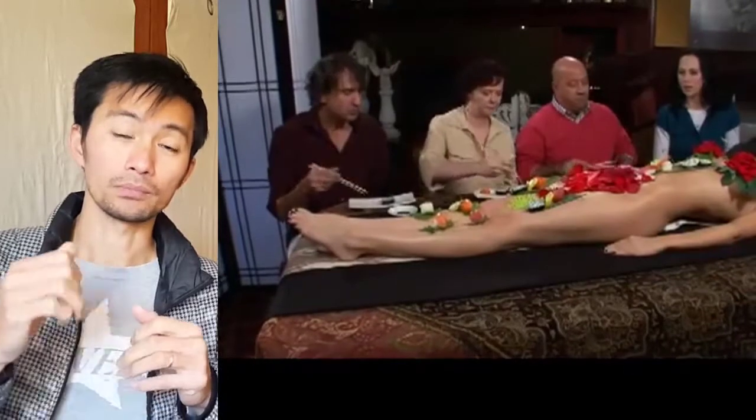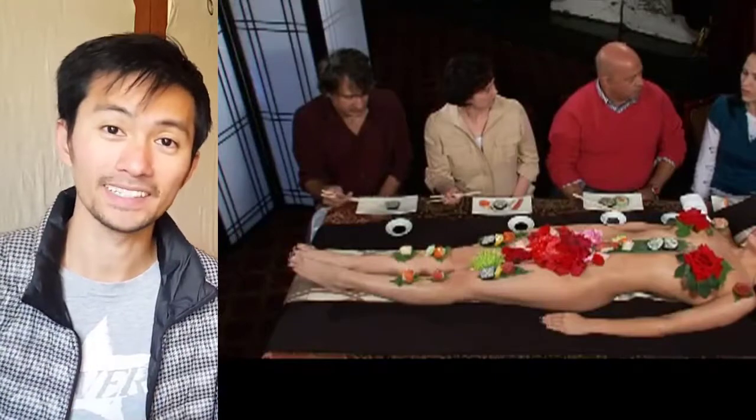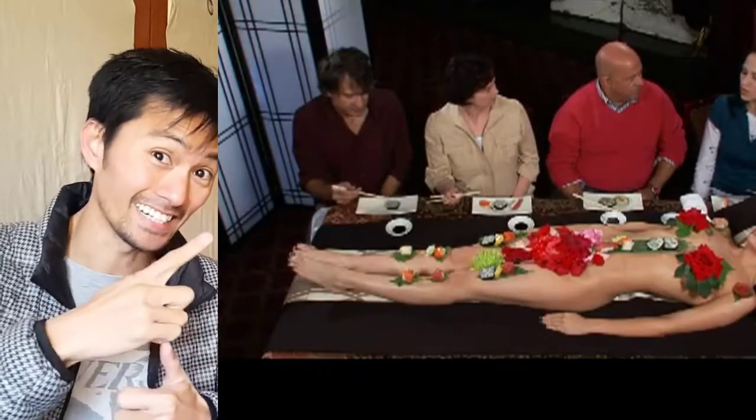If you like it, give me a thumbs up and leave a comment below. Subscribe to my channel to receive new content every single day. Thank you, and I hope to see you guys soon — stay true, okay, bye bye, enjoy.